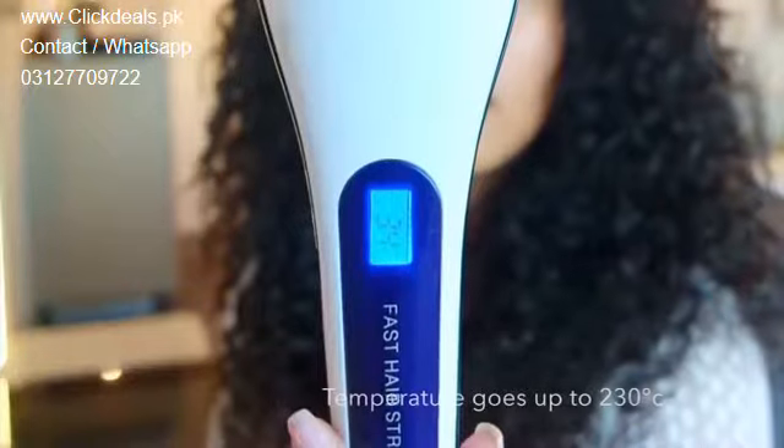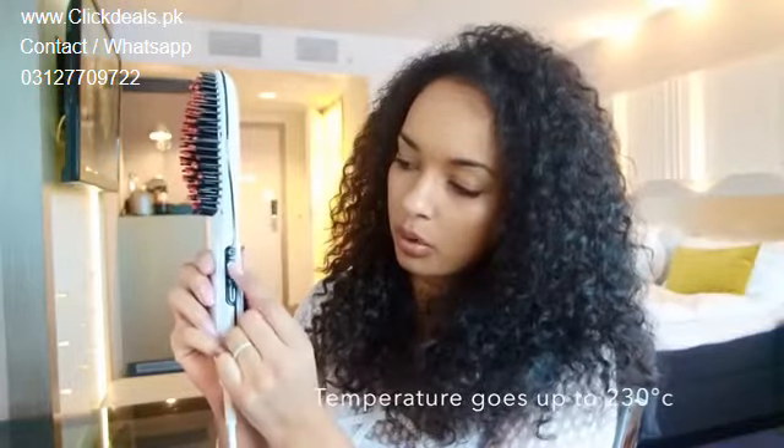I chose the European plug because I live in Europe, but you can also choose the American plug. They come in two colors — I chose the white one, but you can also get the pink one. It has a little LCD screen, and you can choose the heating level with a plus and minus button. There's also an on and off button.